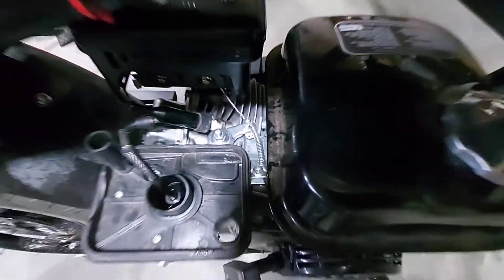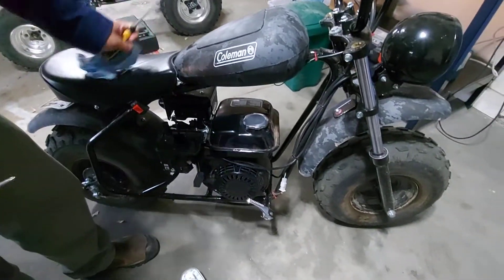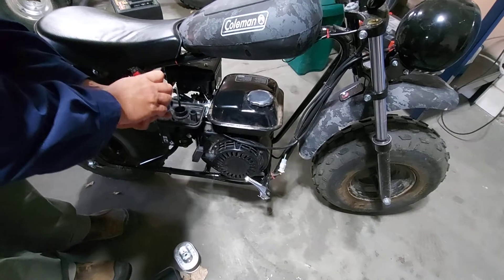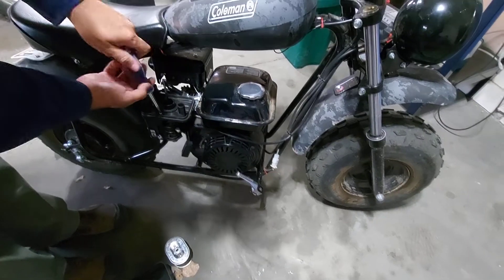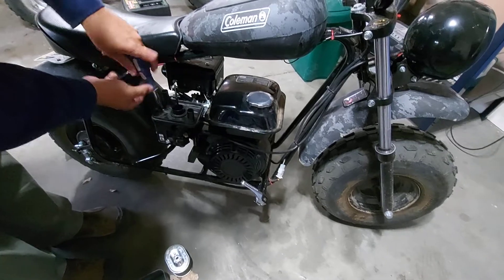We got this done. I was very, very impressed — it took 20 minutes once we figured out what we were doing. This is the other reason why I took the air cleaner off. While we had the engine half apart, here's another simple step. Everyone wants to find this on YouTube — everyone wants to know about it. And that's how do you make this thing go faster and how do you do it easy?